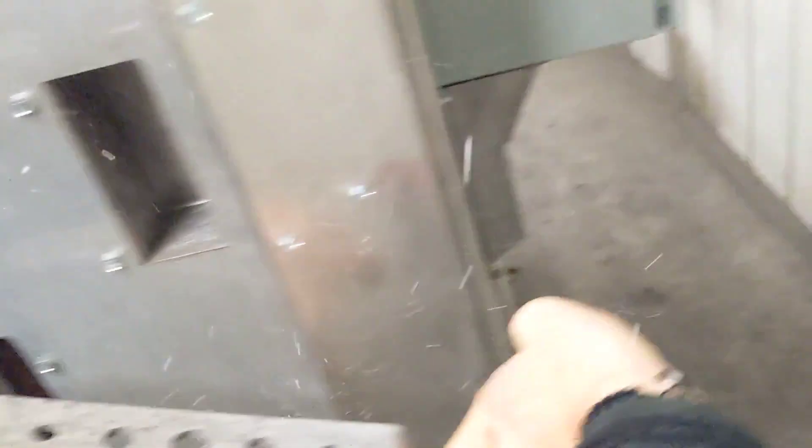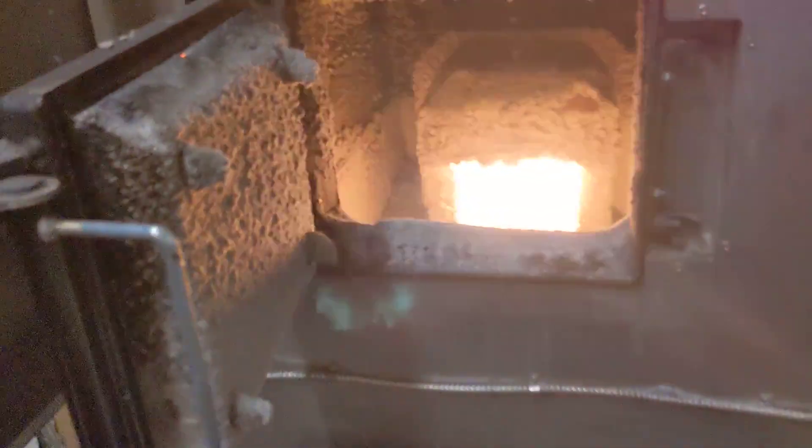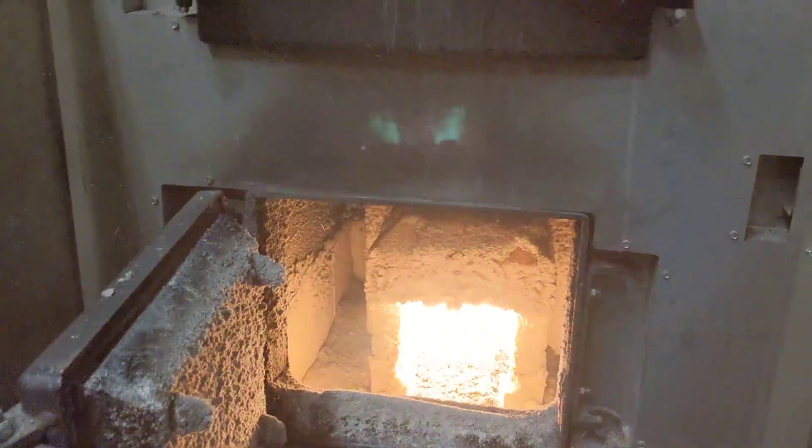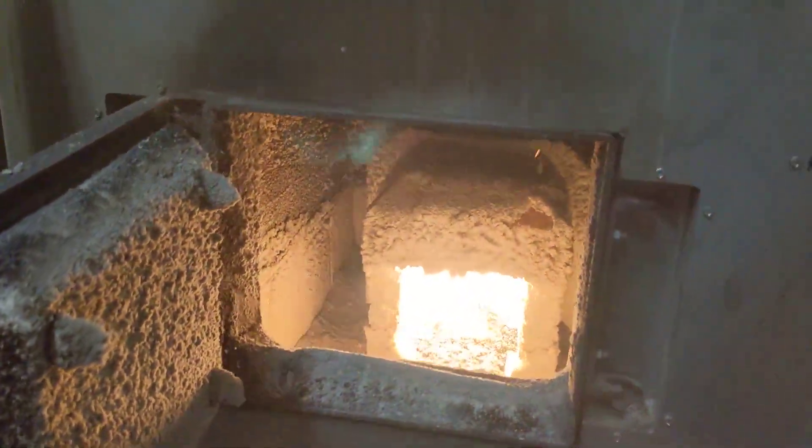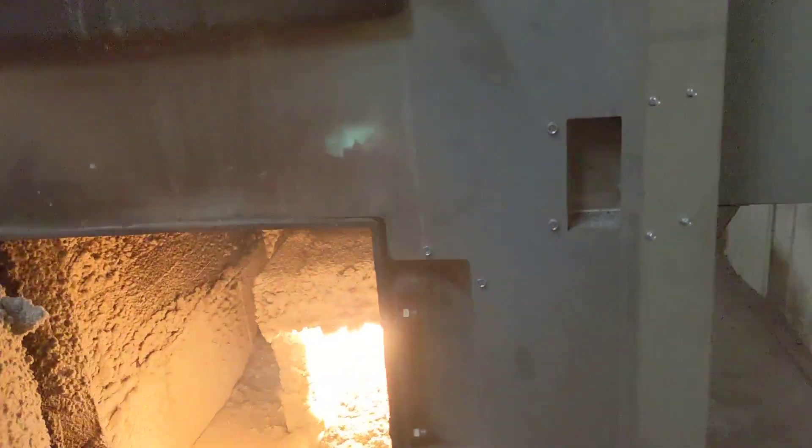Because the boiler's running right now, you can see what the fire looks like — it's roaring pretty good. That's what it looks like on the inside. I must have just started it, so that fire gets a bit bigger, but she easily heats my 7,000 square feet, no problem.